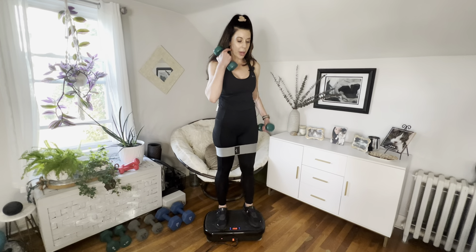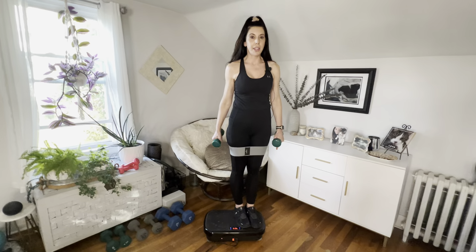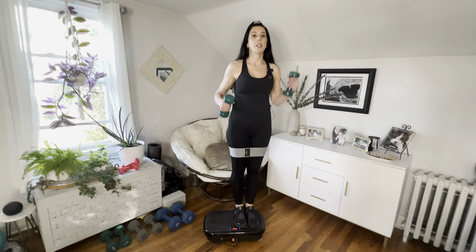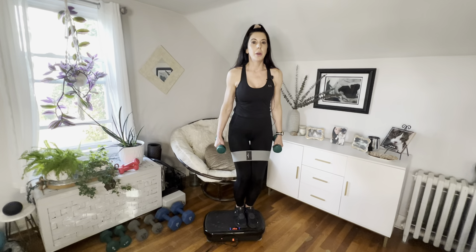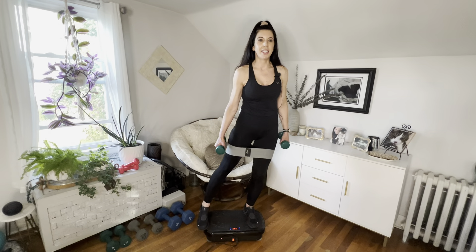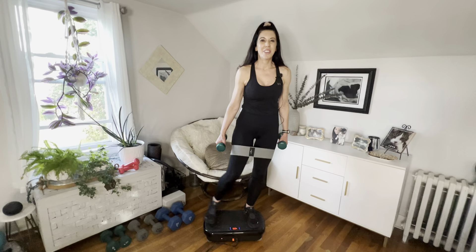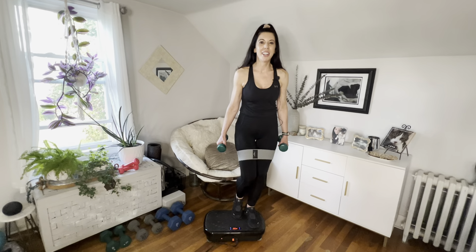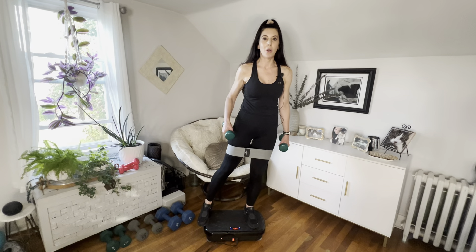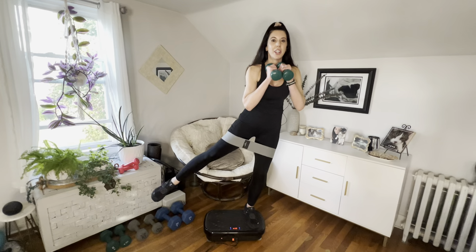We're going to go all the way to the left side of the plate. Make sure your feet are on, do a little check — and we are going to tap underneath, tapping to the right side for eight — six, five, four, three, two, and one. Now lift that leg that's out up; you can put your arms here for balance. Abs tight for eight, seven, six, five, four, three, two, and one.